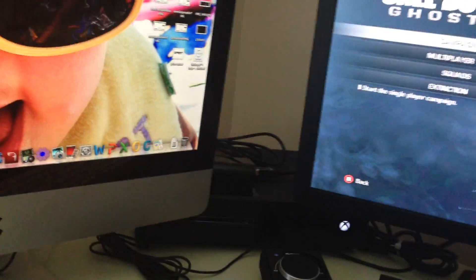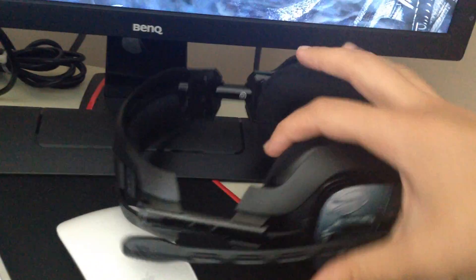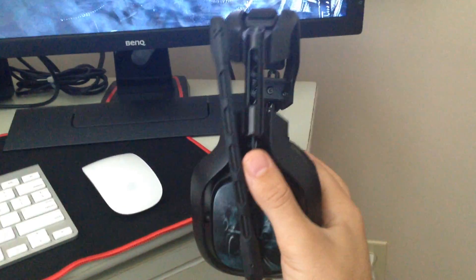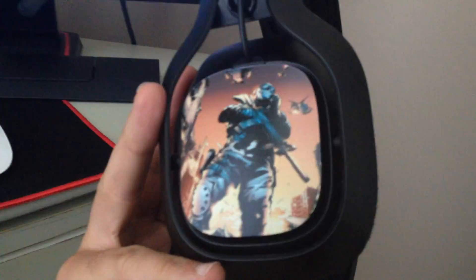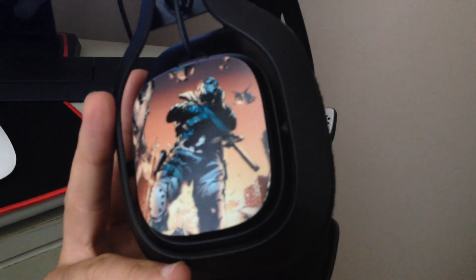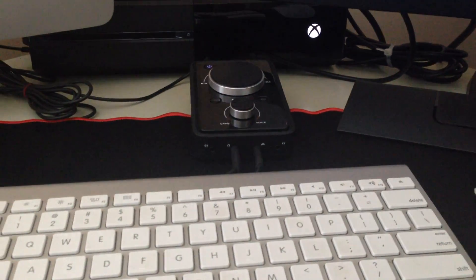Here we have my 2013 Astro A40s — the 2013 editions. Got the custom tags on there, shout out to the Grim Clan. And I've got to have my boy on the side, of course — Ghost Riley, Simon Ghost Riley. Got those speakers there. The Astro A40s are one of the best headsets on the market in my opinion — a wonderful piece.